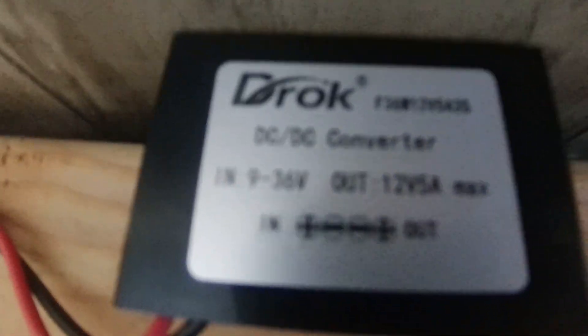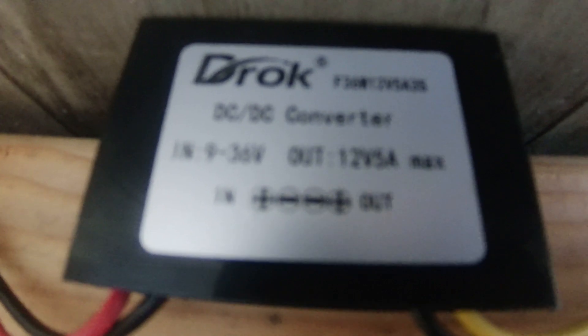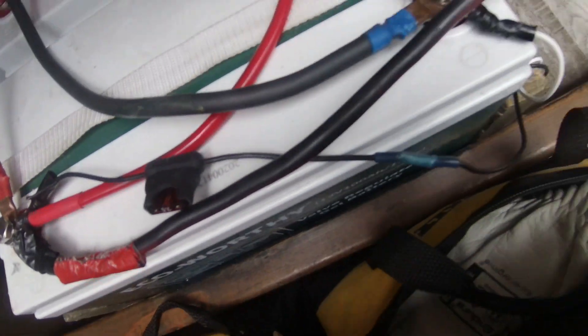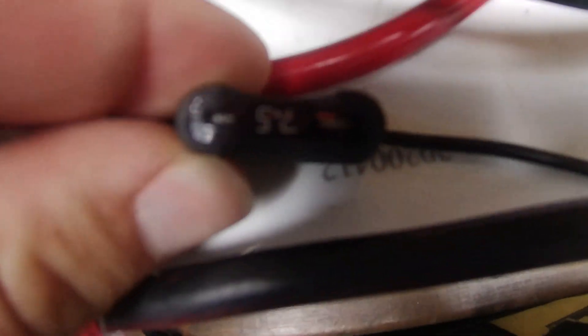I have the solution to that. This is a DC-to-DC converter. It will take anything from 9 to 36 volts and only put out 12 volts at 5 amps. I'll have that linked down below. We also put a 7.5 amp fuse there just to be sure we're not going to have any issues.